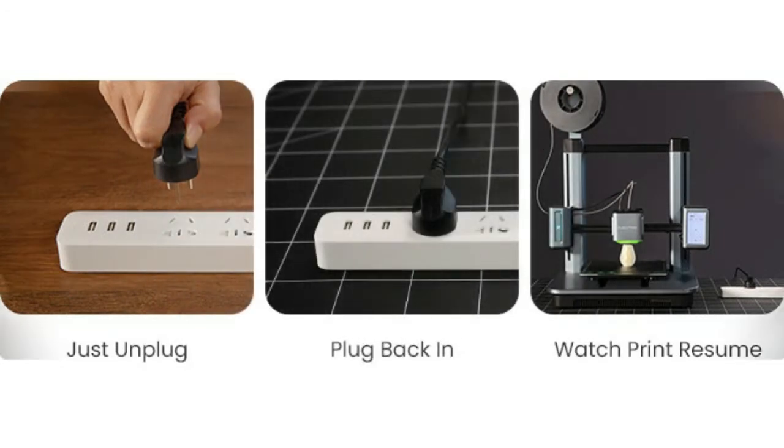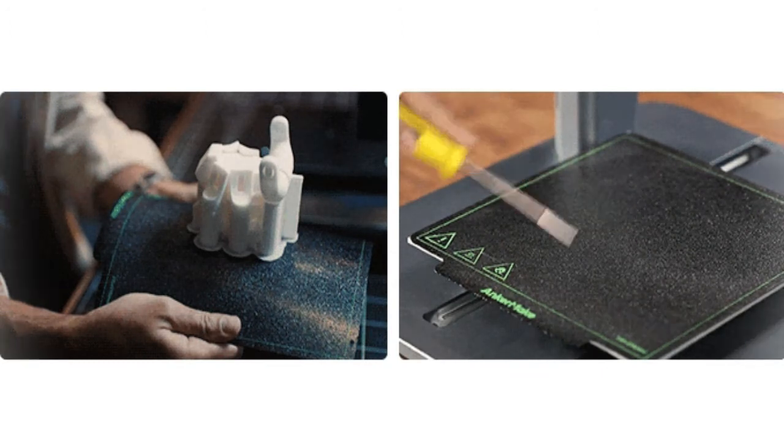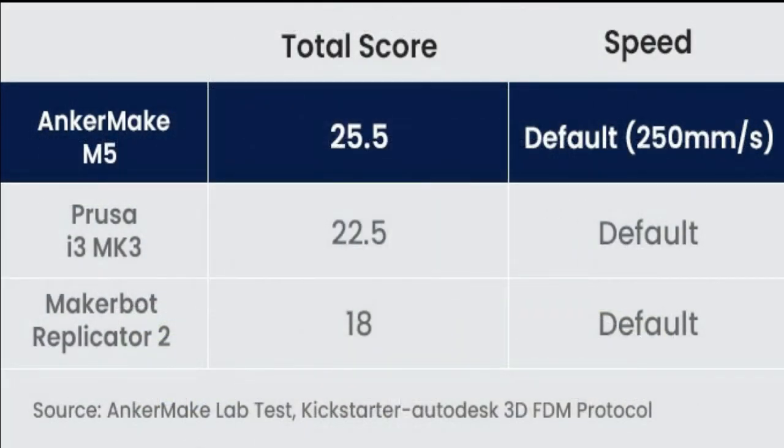Check in when you want with real-time preview via the AnkerMake app. Regardless of whether it's 3 AM, you can keep an eye on the progress of your print with mobile light-sensing algorithms. Time lapses look cooler after the sun goes down. Show off your creations with time lapses that are easy to share on social media.